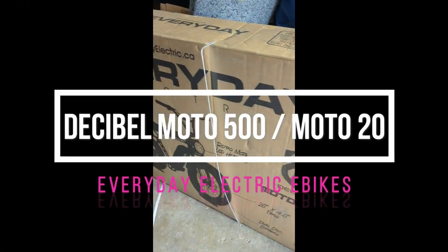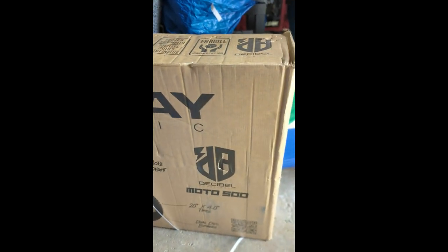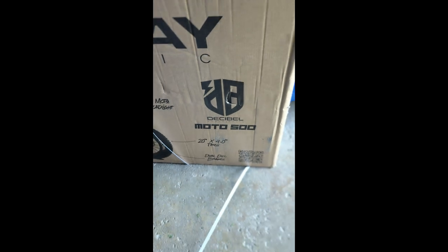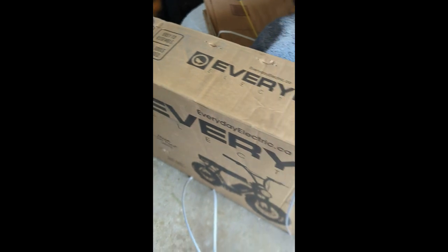Hi everyone, this is my unboxing and review of the Decibel 500 slash Moto20 electric e-bike. This is a Scrambler style e-bike similar to Super 73, made and sold by Everyday E-Bikes here in Canada. I just picked this up from Best Buy and we'll see what comes in the box.